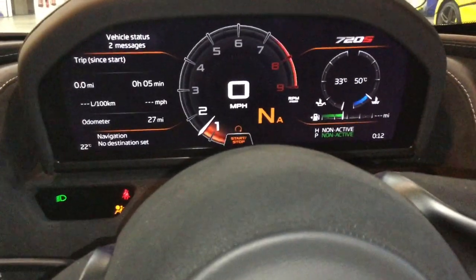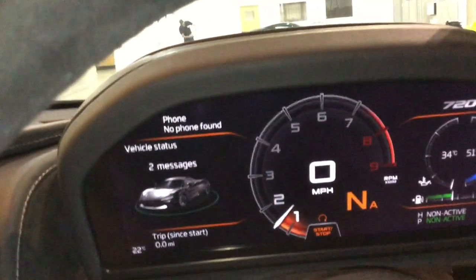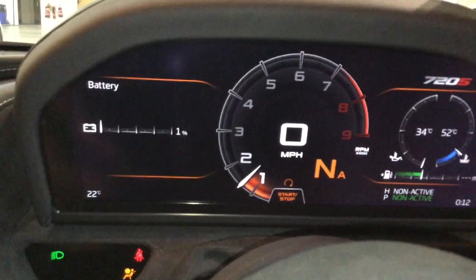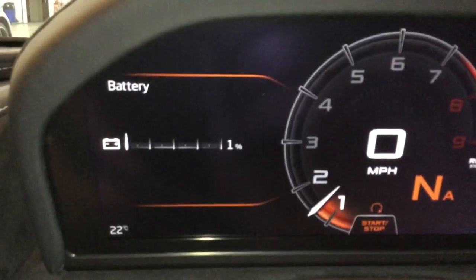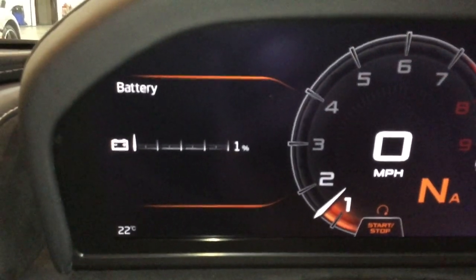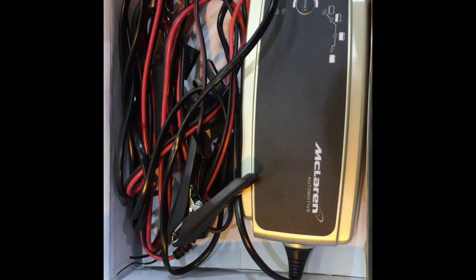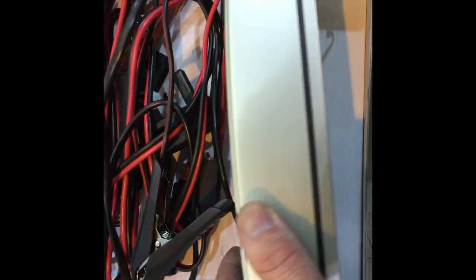After you've started your car back up, use the left stalk to navigate through the menu. You can go into your battery and view the battery status of your car. I recommend charging it back up to at least 100%.